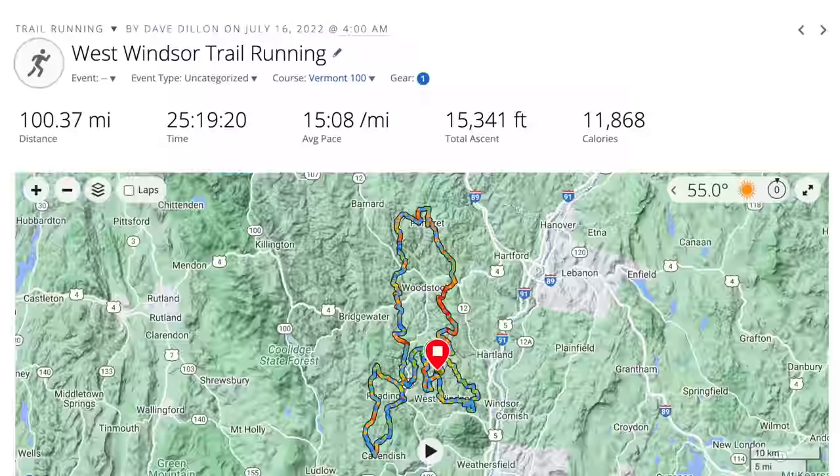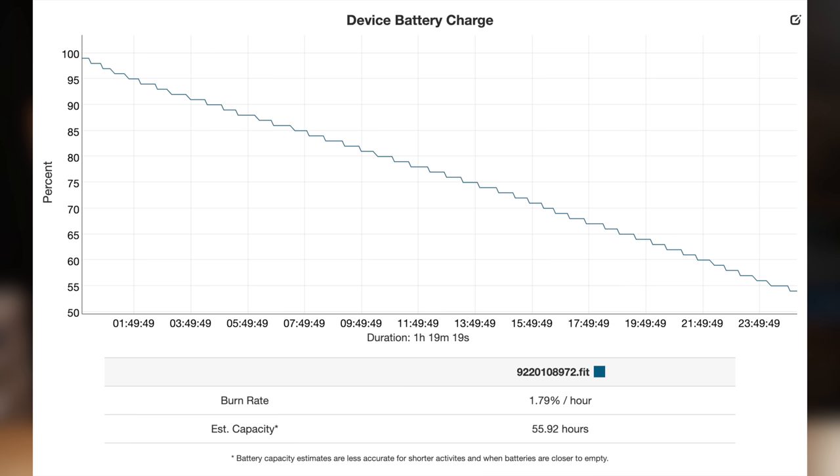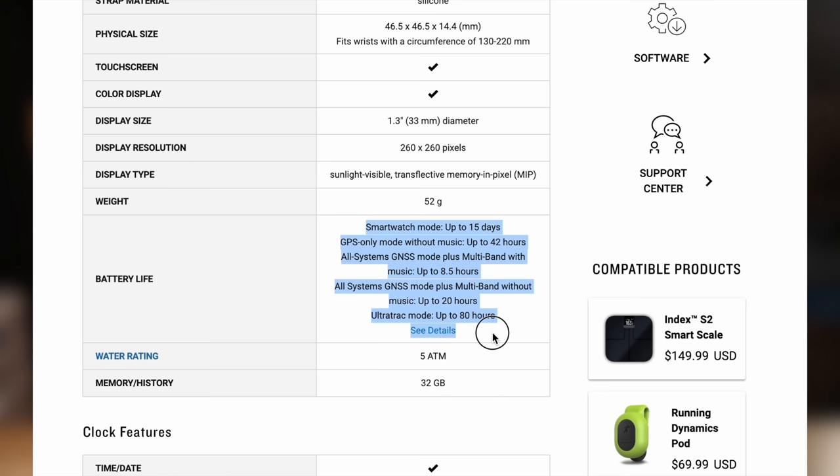The first topic I want to talk about is battery life, because that's the one everyone seems most interested in. I ran this 100-mile ultra marathon in 25 hours and 19 minutes, and when I hit stop on my watch and checked the battery life, I had 53% left on the Forerunner 955.